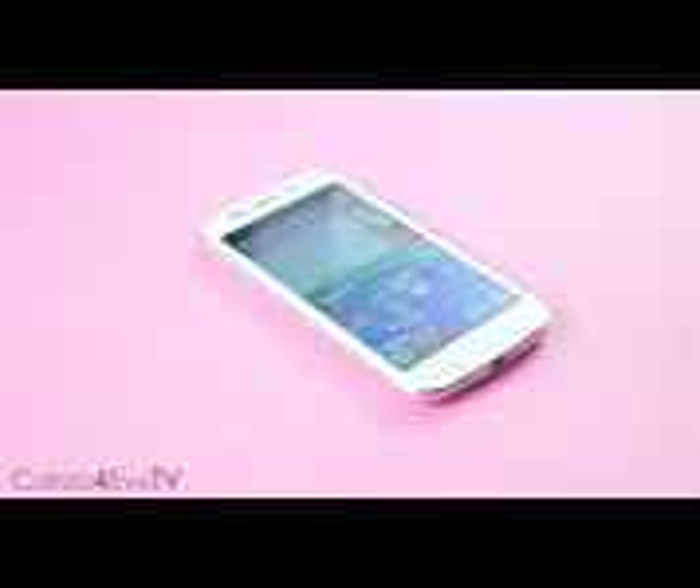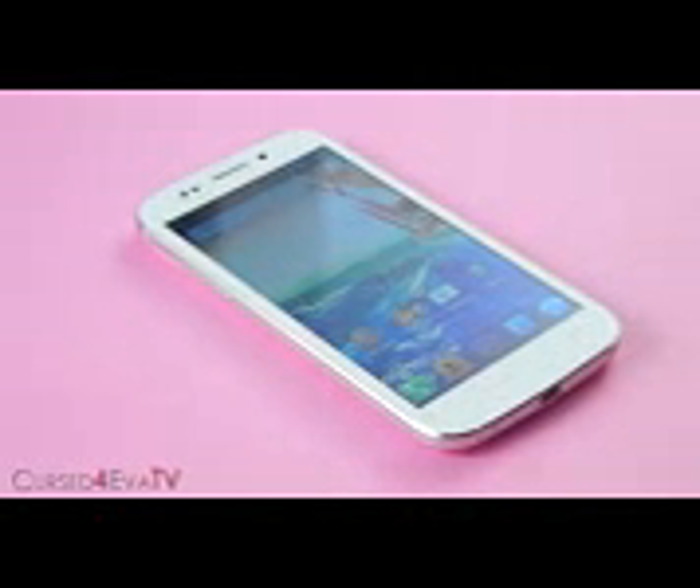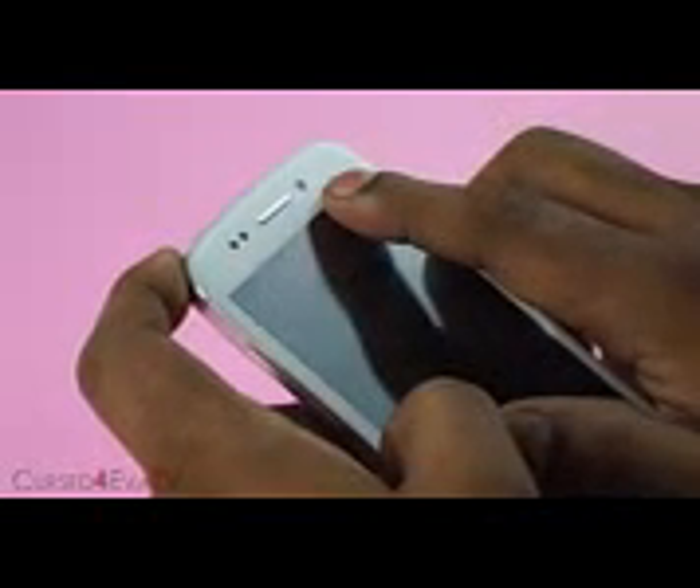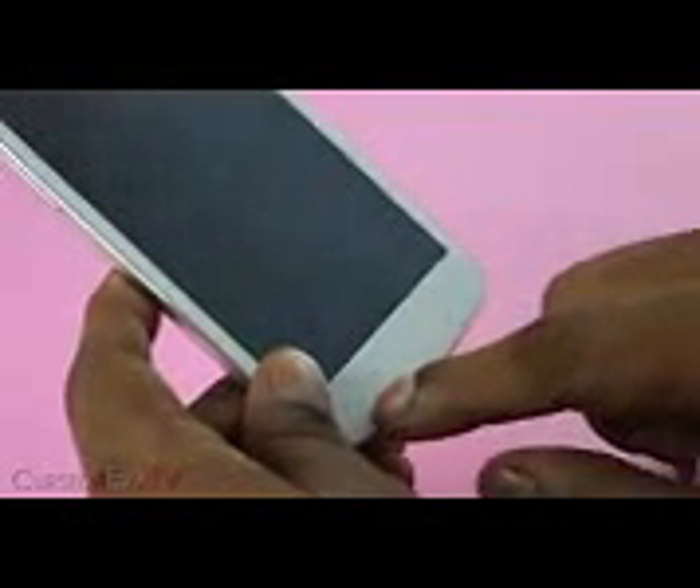So let's start with the looks. The Canvas 4 is possibly the best looking Canvas device that Micromax has ever made. It's a very premium looking phone. You've got metal on the sides, plastic on the back and front, and Corning Gorilla Glass covering the 5-inch 720p IPS LCD display. On top you've got the sensor, the earpiece, and the 5-megapixel front-facing camera. At the bottom you've got three capacitive buttons: menu, home and back keys.